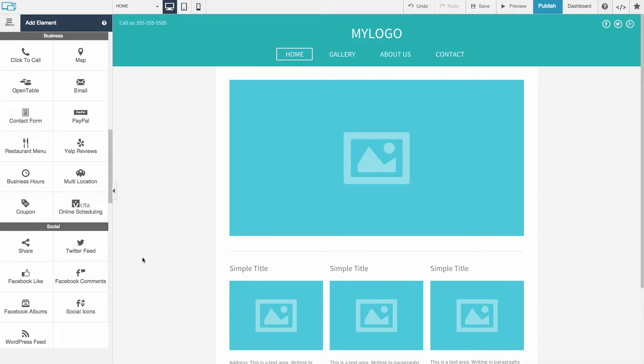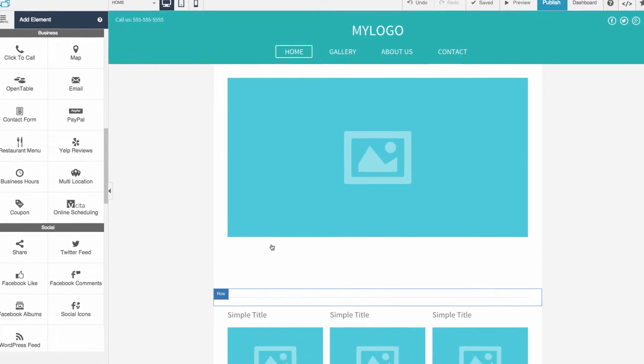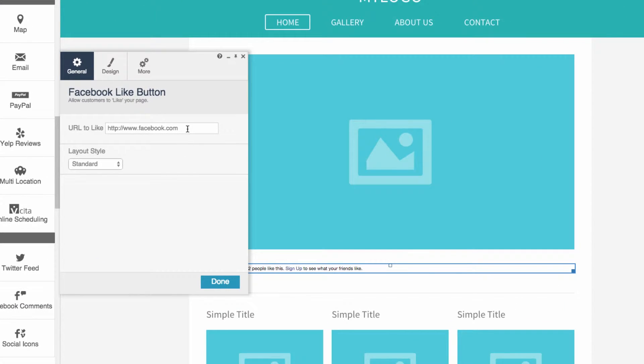Add a Facebook Like button so your visitors can like your page. Just drag and drop the Facebook Like button onto your website. Then enter the URL for the visitor to like. This can be your website or your Facebook profile URL.